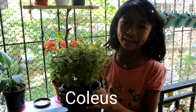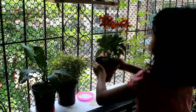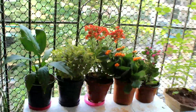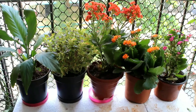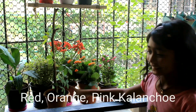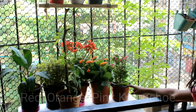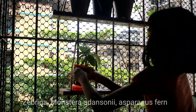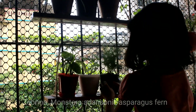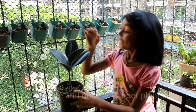Now we are going to find the spider plant. Here are the stalkers. Here are the stalkers — here is the orange and pink orange. Here is the potter.